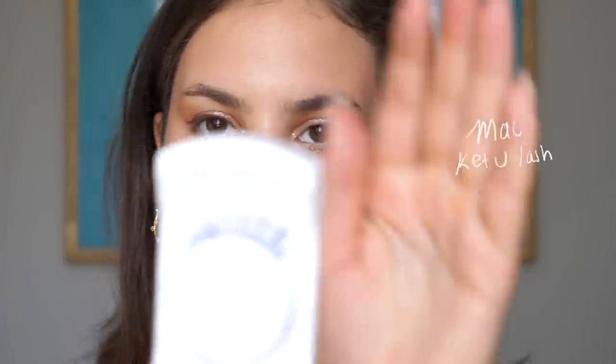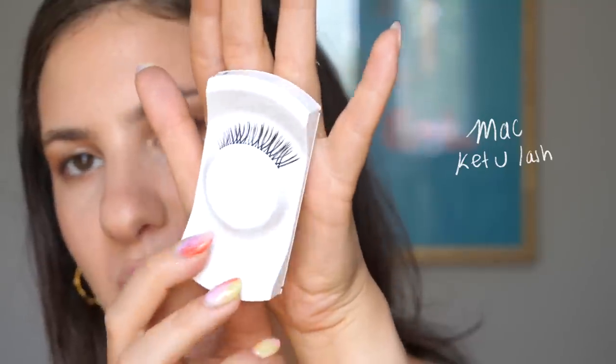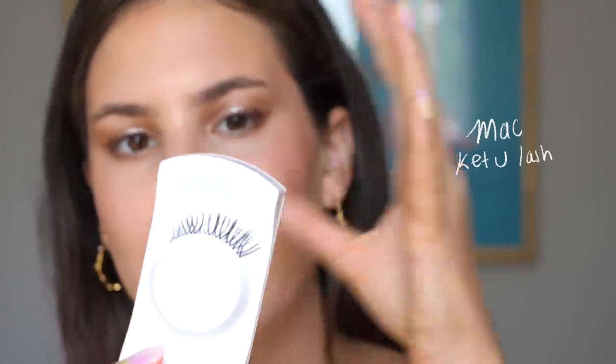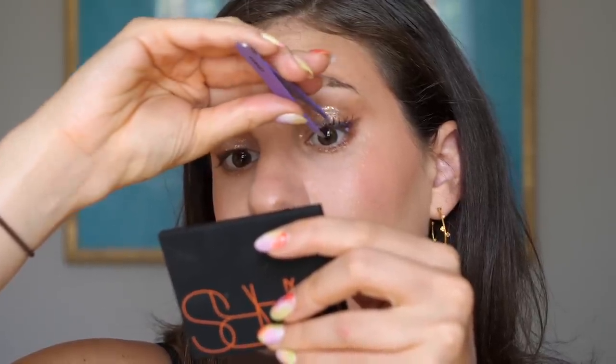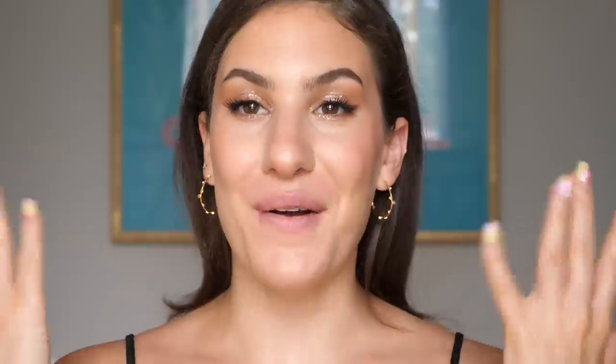For lashes, he uses individual lashes which give a really fluttery, natural look. I don't have any individuals right now so I'm using these lashes from MAC — I'll link them below if I can find them. They're perfect because they have a very fluttery look, kind of crisscross and very sparse. I cut a quarter of the lash off and applied this little part to my eyes. Off camera I also did my brows and applied some mascara, so eyes are pretty much done.